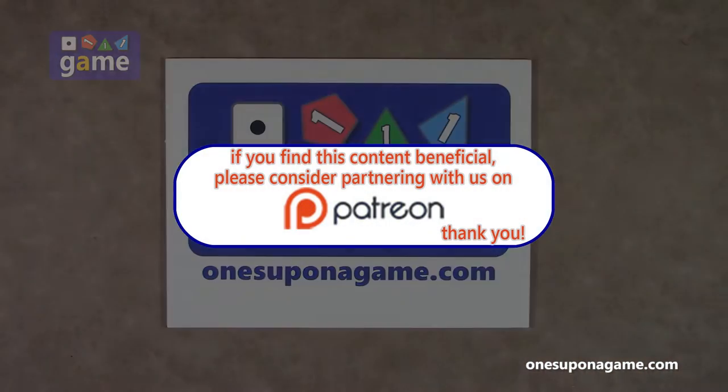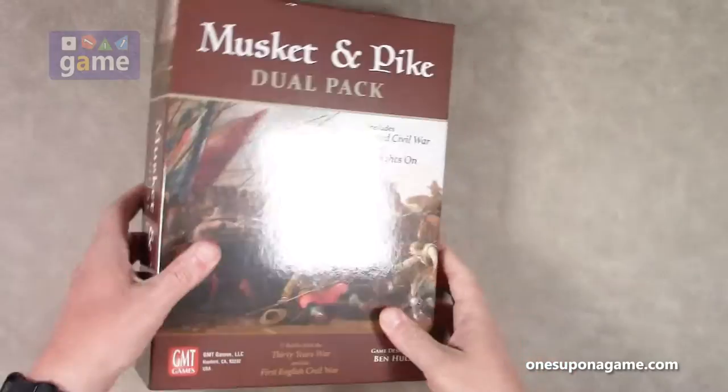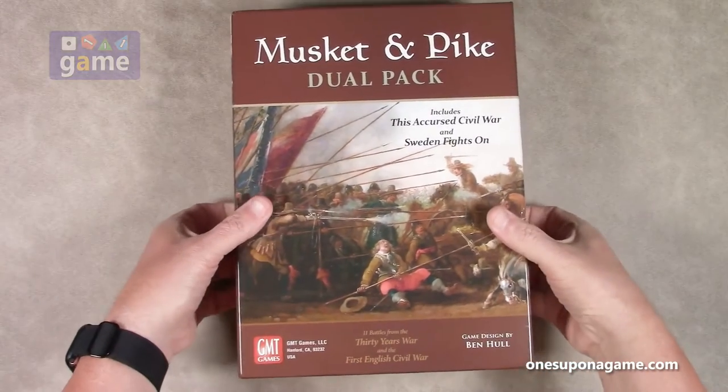This comes in one of GMT's larger three-inch boxes. It's very heavy with a lot of content in here.